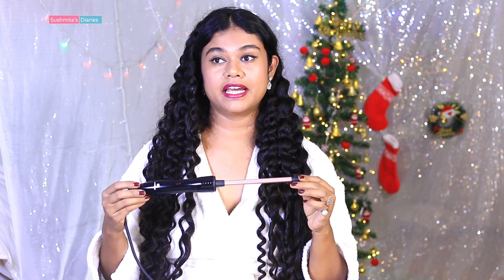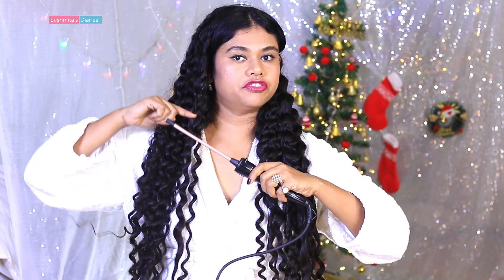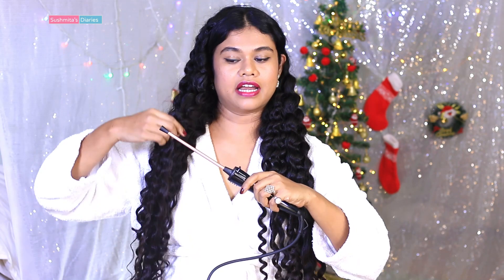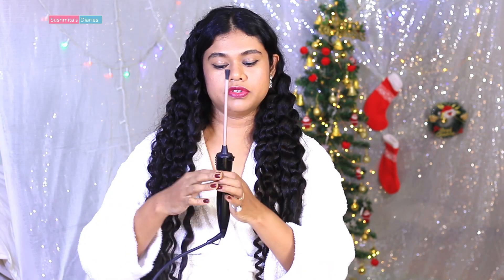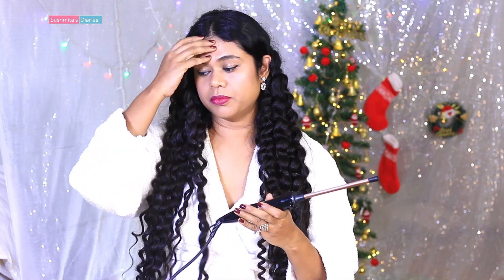So firstly, let's talk about what I liked. The very first thing I totally loved is the long wand. Since my hair is really long, with smaller curlers I was unable to wrap all my hair in one go, so it used to be really time-consuming to curl the first half and then gradually do the other half — it used to take almost double the time. But with this long wand, I was able to wrap my entire length in one go, which was really time-saving and also saved a lot of effort.